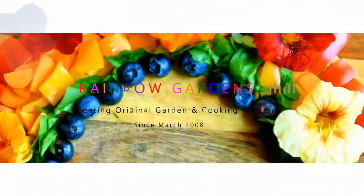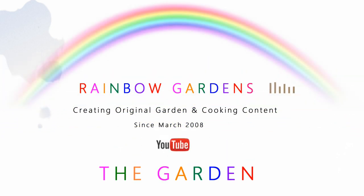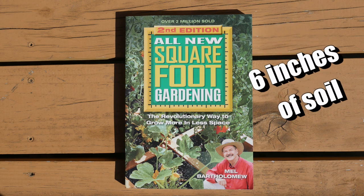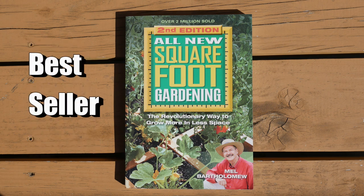I thought it would be fun to go back and look at some of the big vegetables that I've grown using the square foot gardening method in only six inches of soil. I know you see me harvesting a lot of spinach and lettuce and various herbs — I wanted to make sure that you know you can grow all kinds of different things, and it's all covered in the square foot gardening book with step-by-step, easy-to-follow directions.